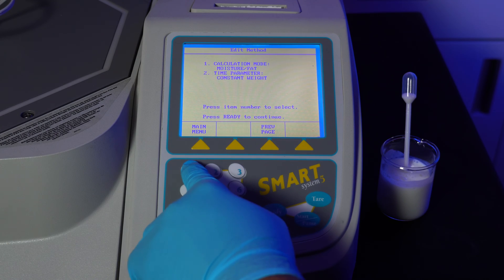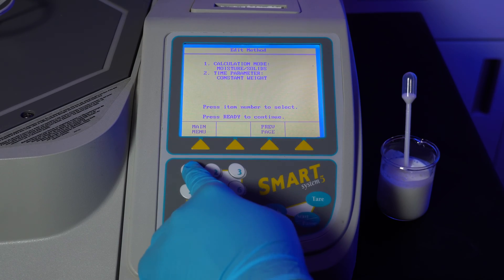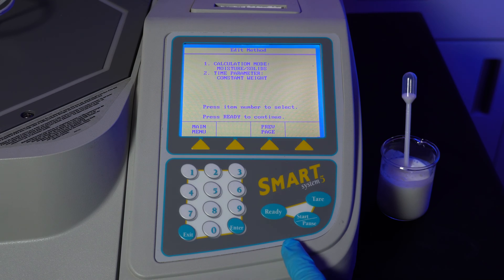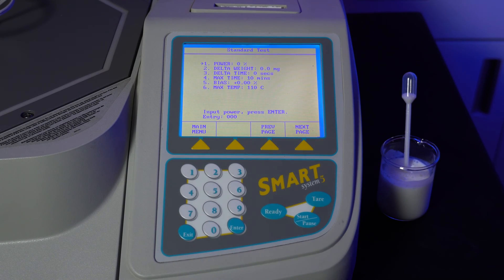Press 1 to select the calculation menu. We'll be choosing moisture or solids. Press 2 to choose the time parameter — we'll be choosing constant weight. Hit ready when done. We'll be using a standard test, hit 1. On this menu, you'll have to first hit the number corresponding to the setting you want to change. Hit 1 and then type 100 to indicate 100% power. Hit enter when done.